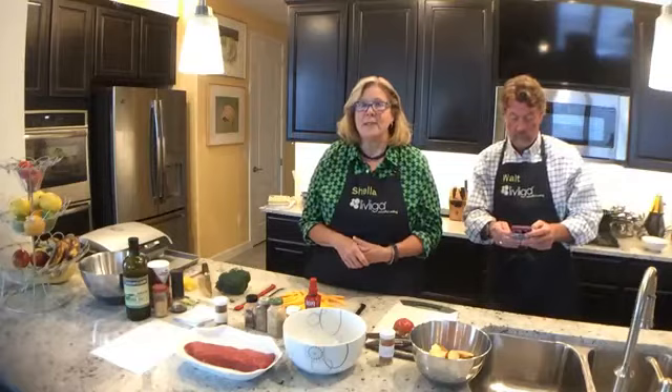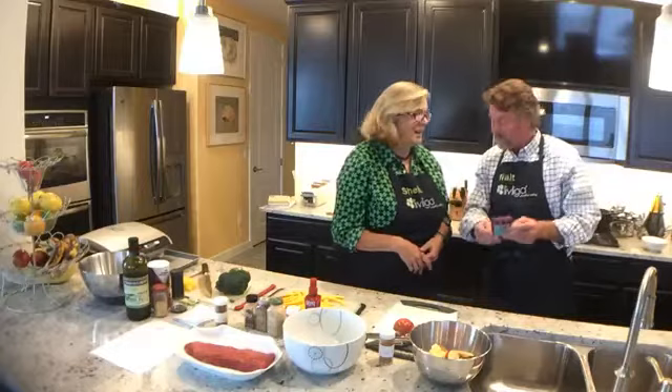Walt is actually going to do the whole kit and caboodle today in terms of grilling. We borrowed our daughter's phone — I have Cynthia's phone. She's working on that. You know, here she comes to our rescue again. So today we're going to end up with grilled apples, yes we are.